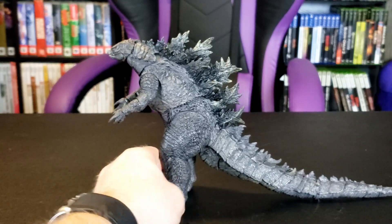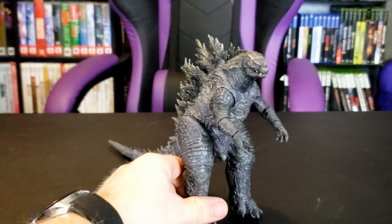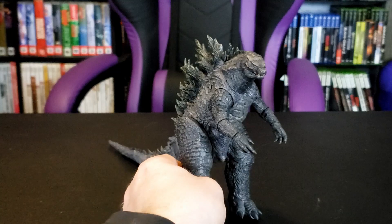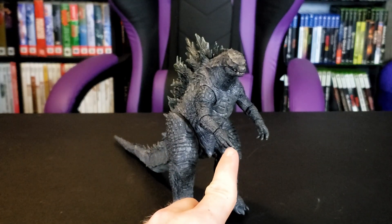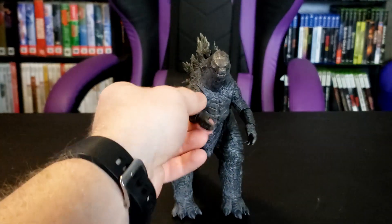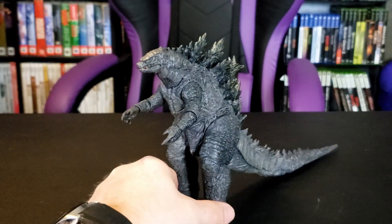There he is — 12 inches long, about 6 inches high. Another difference with this one is his fingers don't move like the other ones did. You can move his wrist, his forearm, and his upper arm, but not the fingers. I don't know why they didn't include that.